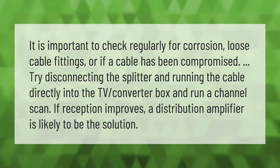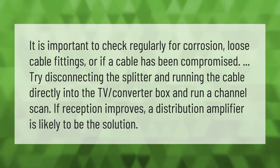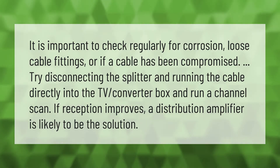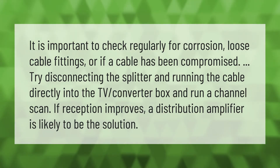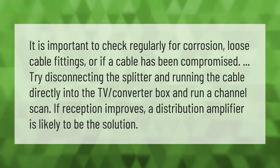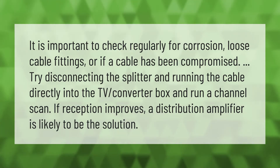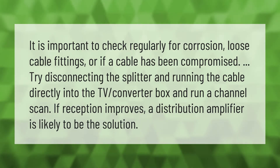It is important to check regularly for corrosion, loose cable fittings, or if a cable has been compromised. Try disconnecting the splitter and running the cable directly into the TV converter box, then run a channel scan. If reception improves, a distribution amplifier is likely to be the solution.